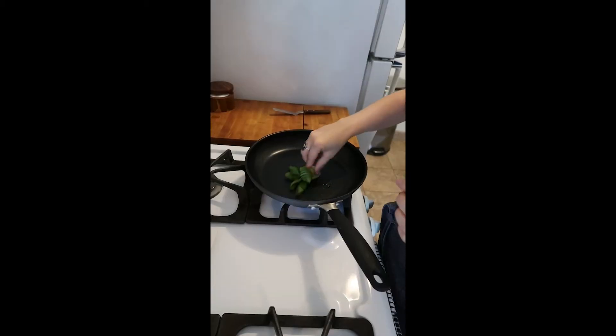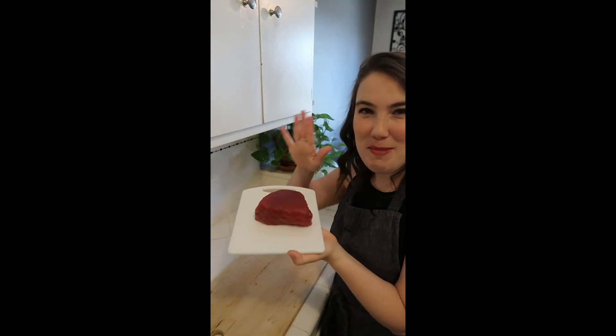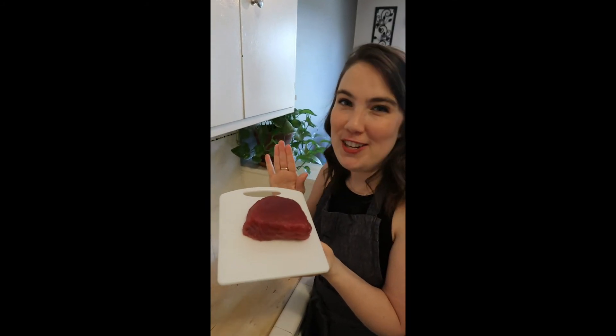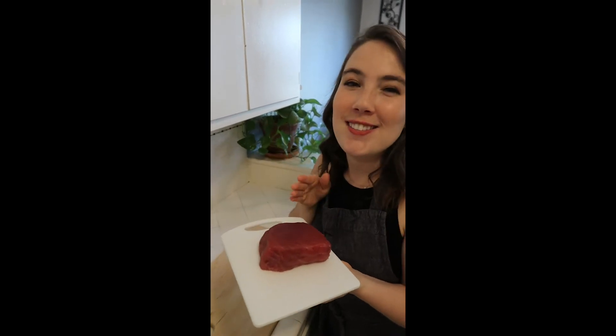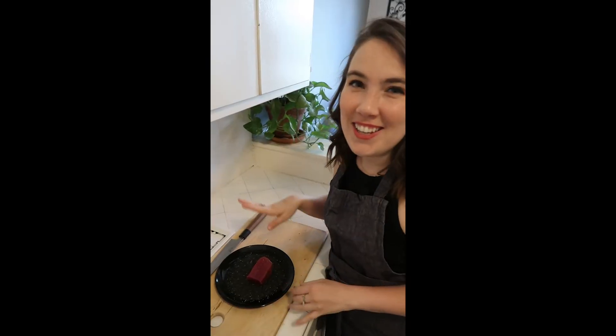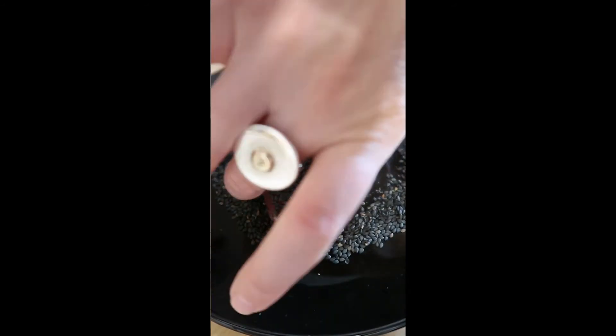For my tuna dish, it needs a little bit of a vegetable component, so I halved some bok choy. I'm just going to give it a quick sear, cut side down. So now the only thing left to do is sear the tuna. This is the beauty I get to work with — a little premium gray tuna. This would be good for sashimi or poke, but I'm going to slice it and sear it. I'm just going to lightly crust the tuna with black sesame seeds.